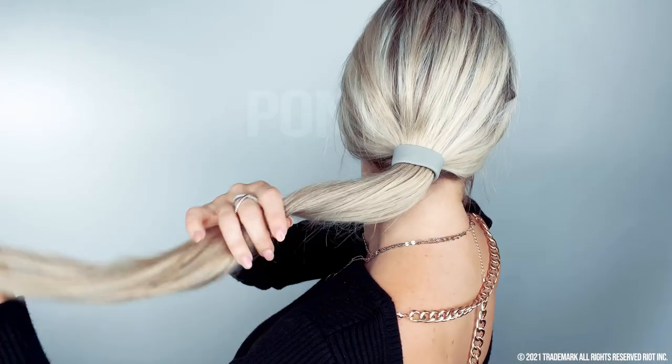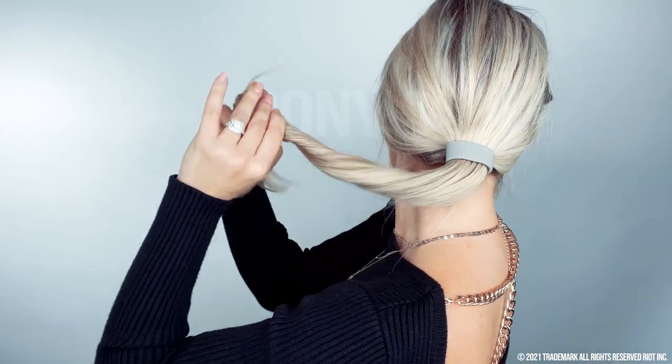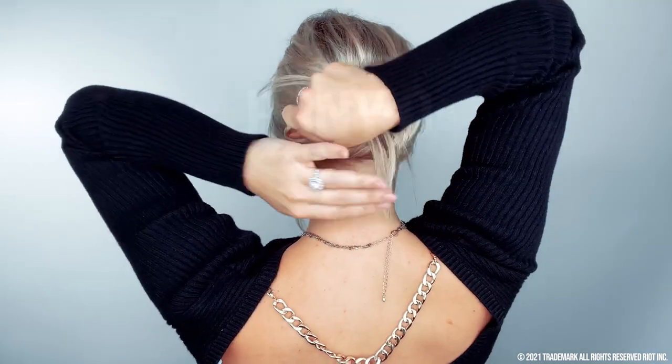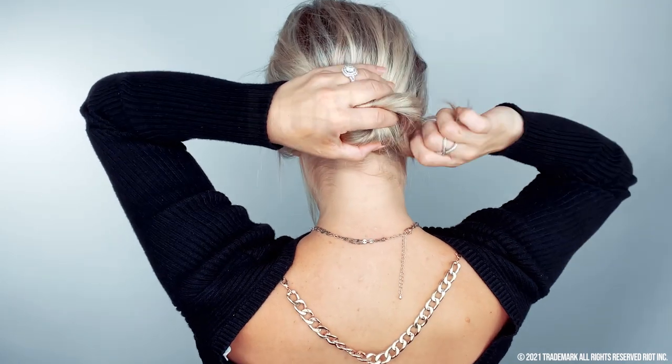We can get a really classy, chic bun out of the Poneo. The Poneo acts as a base to wrap your hair around — it makes your bun look so much thicker. My buns are so tiny without the Poneo. I'm going to give my hair a little twist and that locks in the style and makes it easier to wrap around and make the look tight. Give it that twist, wrap it around the Poneo, and keep wrapping until you've reached the end.